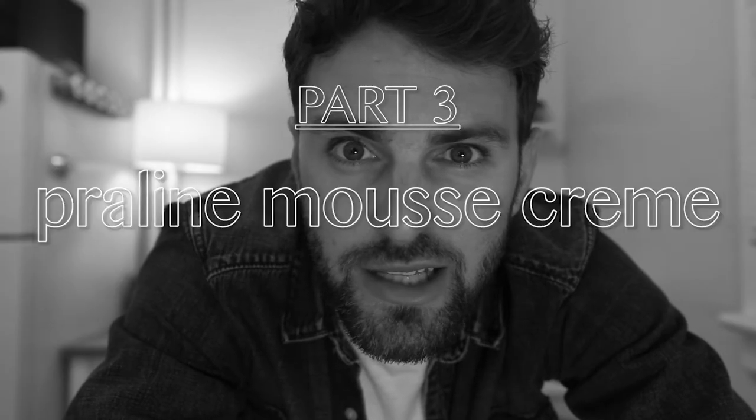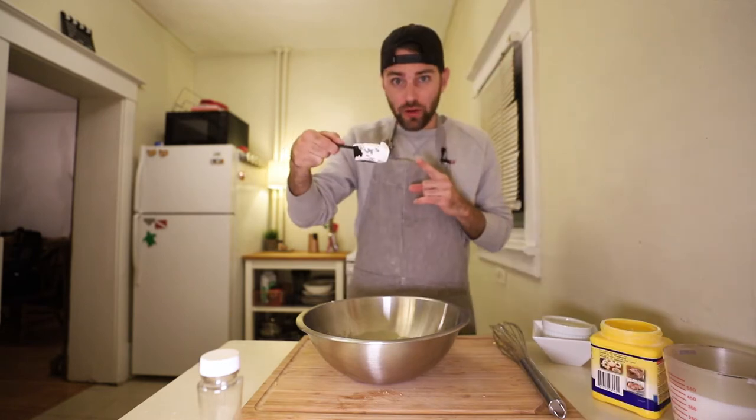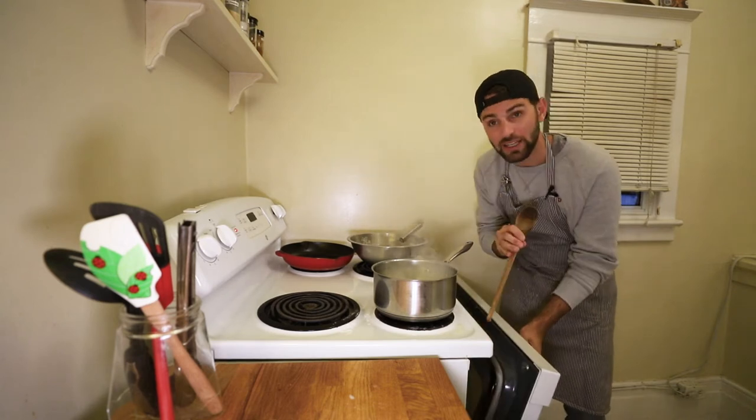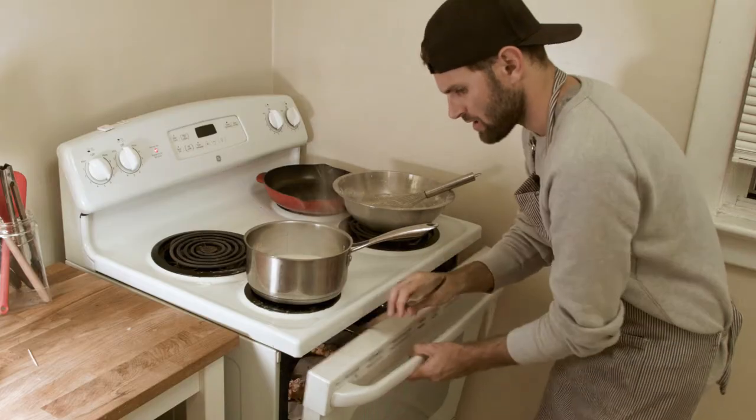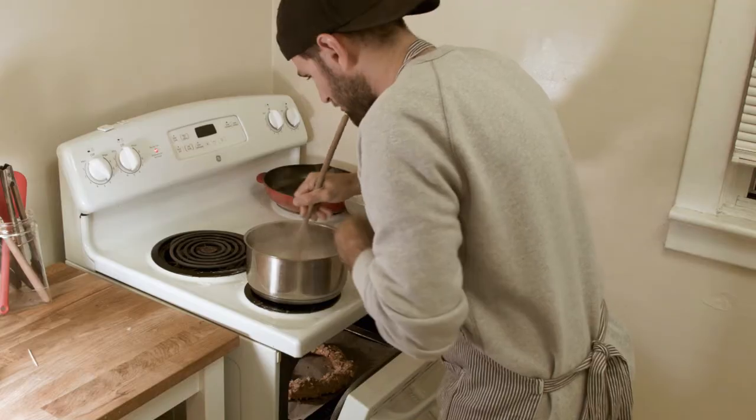Part three: praline mousse cream. To start this one off, we're going to add four egg yolks, one third cup of sugar, whisk until slightly pale, two tablespoons of flour, cornstarch, and a quarter cup of cornstarch. Two cups of milk into a saucepan and bring to a boil. Multitasking like crazy right now — remember the choux pastry I piped into a wheel? That's ready. So I'm going to turn the heat off, open the oven door just a little bit, keep it ajar for 15 minutes, and continue with this. Things are getting slightly confusing right now, so I apologize — just try to keep up.